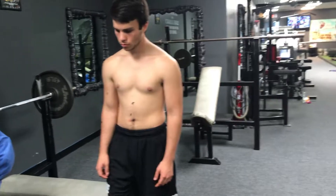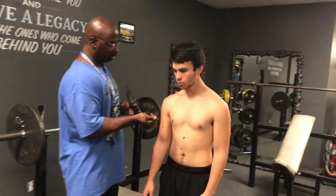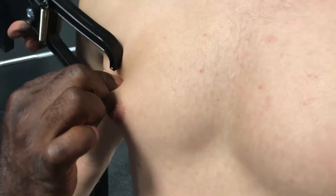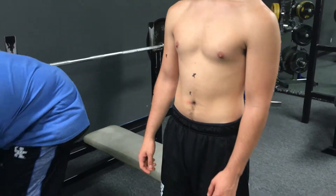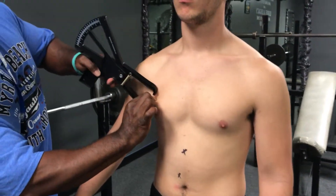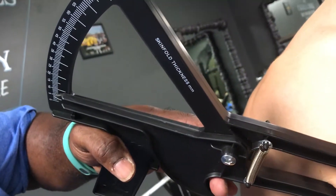Next is your chest. I'm going to measure right across the anterior axillary line at the nipple line. Come in right here. Right at 5. Let's do it again — looks like 4.